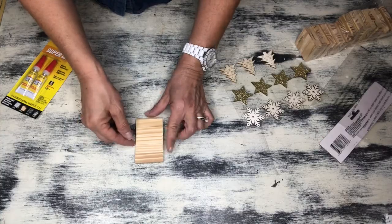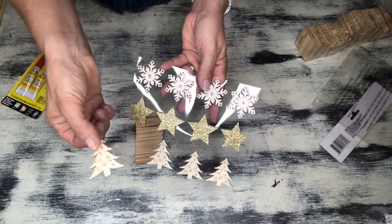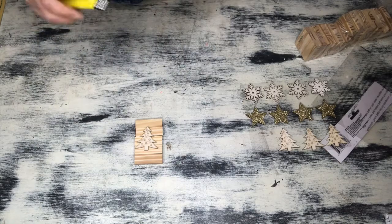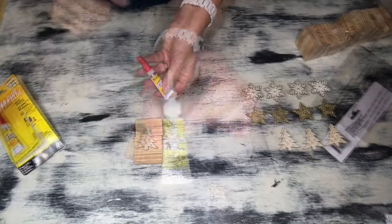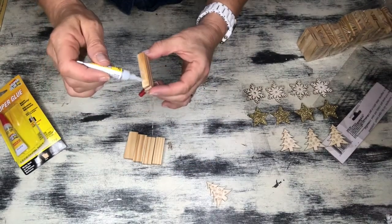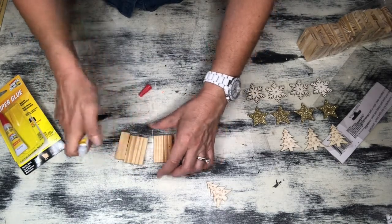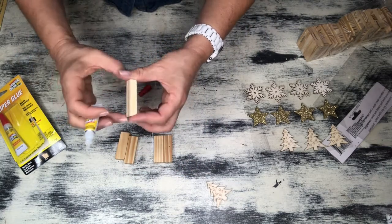I began by taking out five of my wooden block pieces from the game and one of the wooden block ornaments. We're going to start off with a Christmas tree and some super glue. I went ahead and stuck them together — I chose this method because it lays the pieces flat together, whereas super glue tends to leave it a little bit raised in certain areas. So if you have a little bit of patience, I would definitely recommend using the super glue so that you get a nice flush finish.